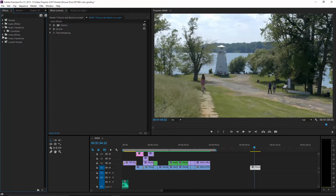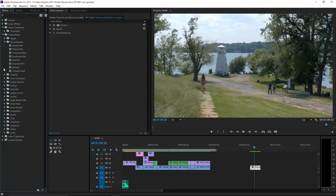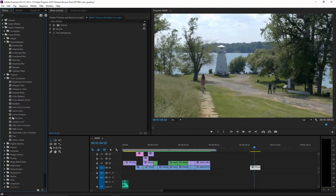Let's go to the video effects and go to color correction. Let's throw a luma curve on there. Kaboom.